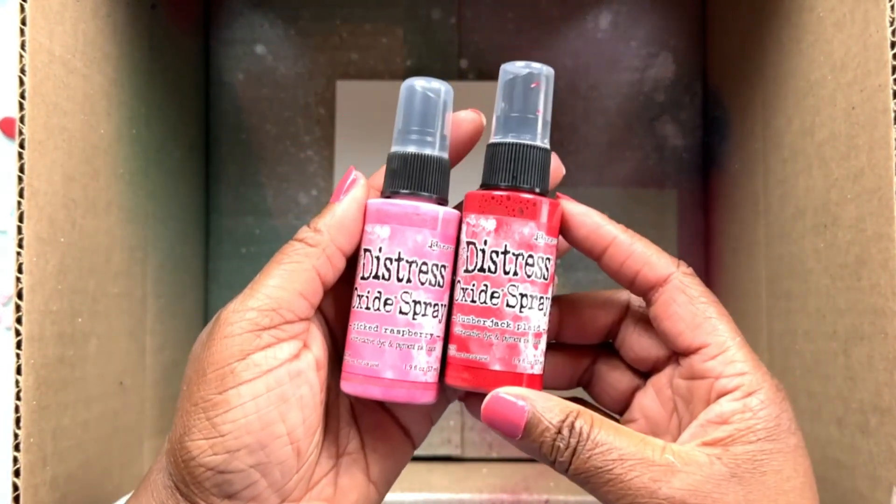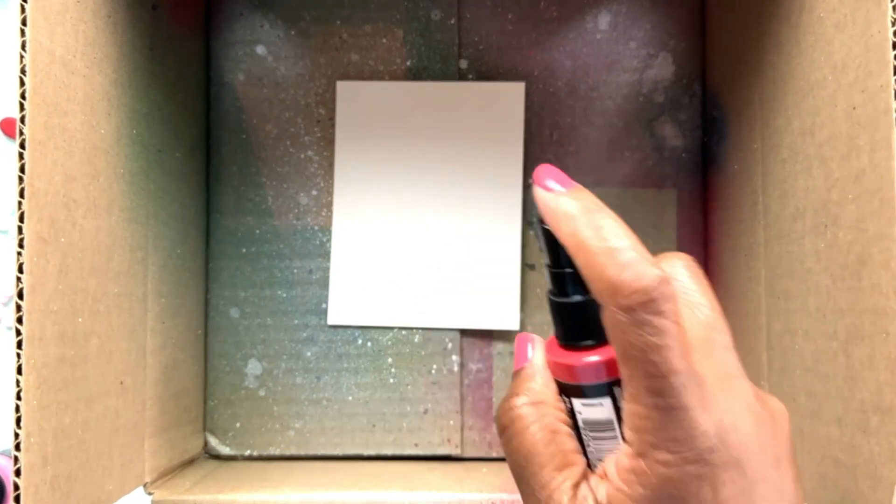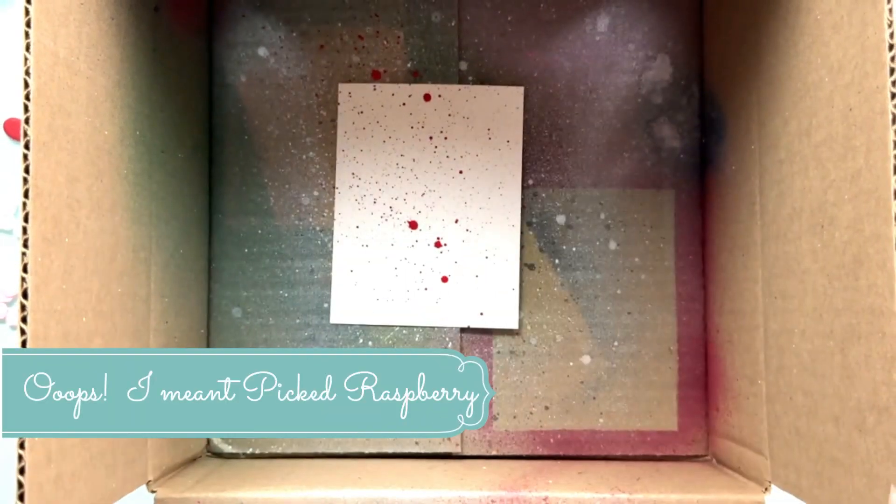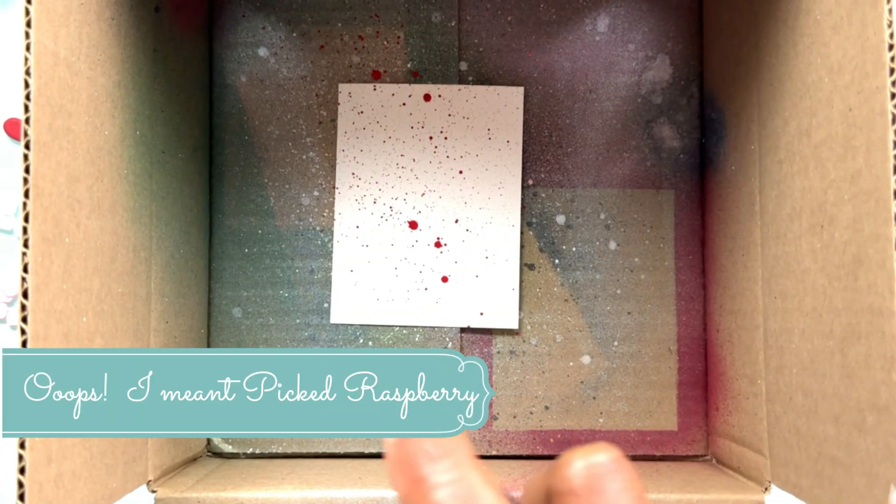Now I'm going to create the background panel. I'm using a couple of distress oxide spray stains — Picked Raspberry and the brand new Lumberjack Plaid. Press the nozzle down just a bit to get large splatters, then when I bring in Kitsch Flamingo, I'll press the nozzle all the way down to get a nice dispersal and good coverage. I wanted just splatters of the red and a good amount of the pink.